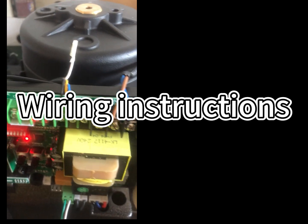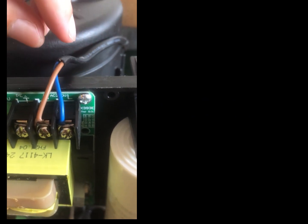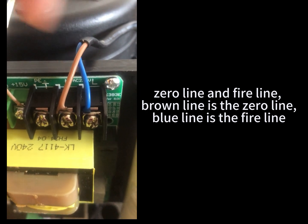Wiring Instruction. These two are the input power to 120V — zero line and fire line. The brown wire is the zero line, and the blue wire is the fire line.